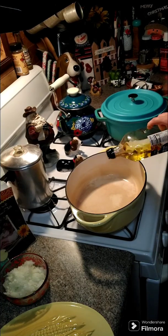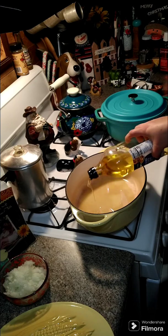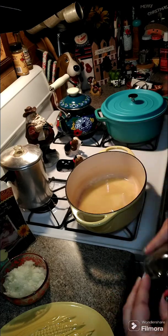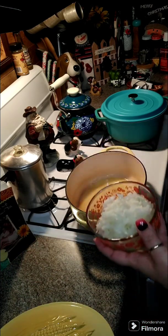Hey y'all, we're going to go ahead and make some chicken and gravy. We're going to start off with two tablespoons of olive oil and one large onion, chopped.